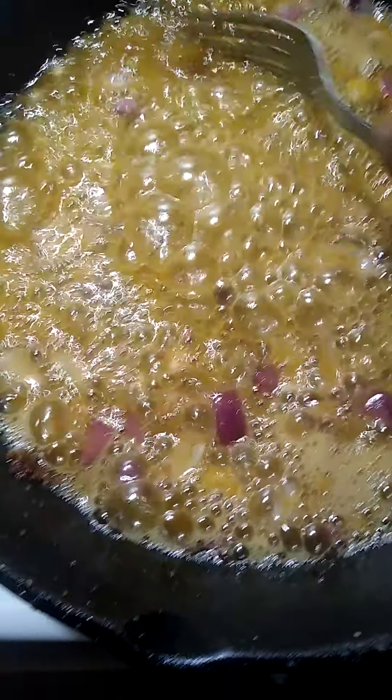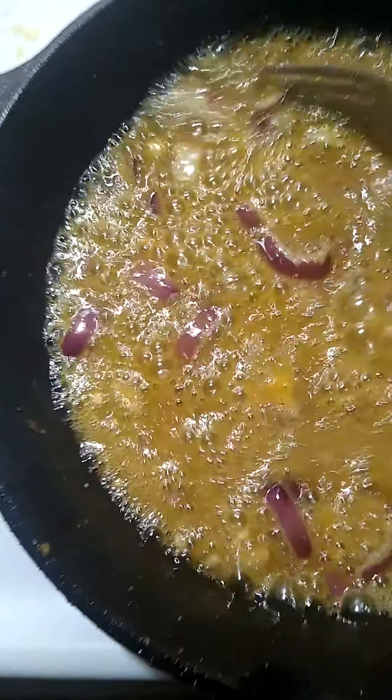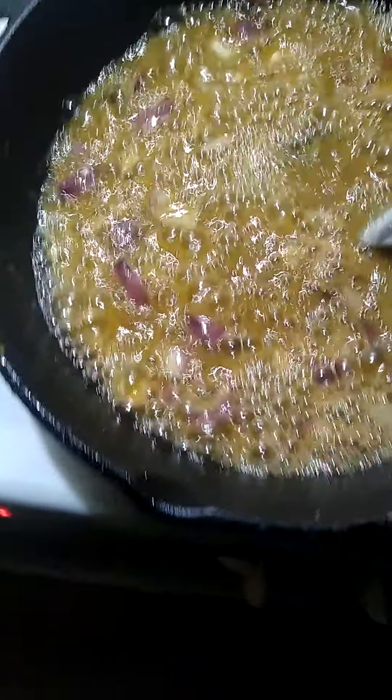I'm going to make these chops — I'm baking chops, like I said. I put a little oil in it, but I'm making this gravy. I'm going to make this gravy, and then I'm going to put the chops in it, so the chops have the gravy. That's a wonderful thing to us Black folks.